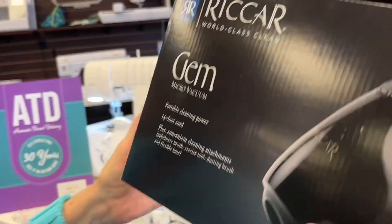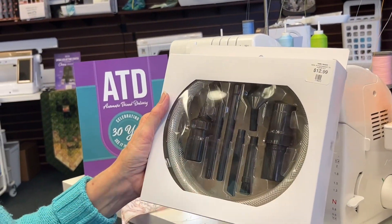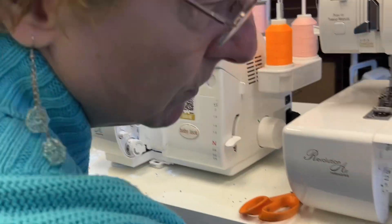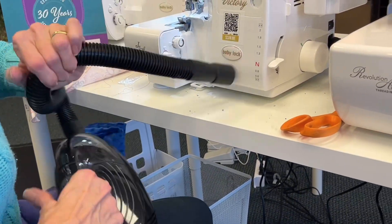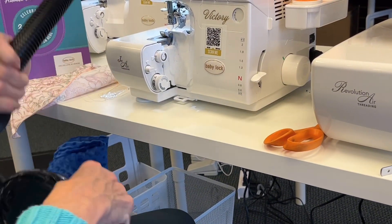Or if I didn't want to get the little bagless vacuum, I also have attachments that I can hook up to my regular vacuum for $12.99. And what it lets me do is simply and easily vacuum all the lint.